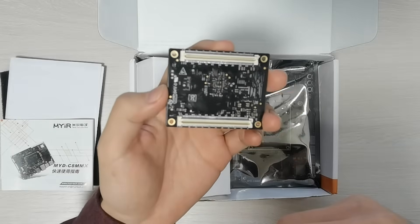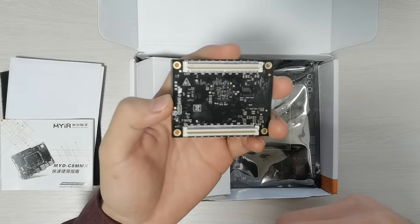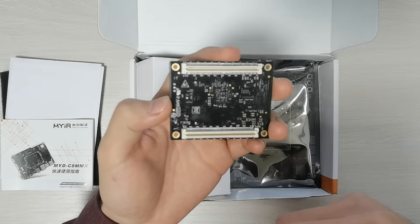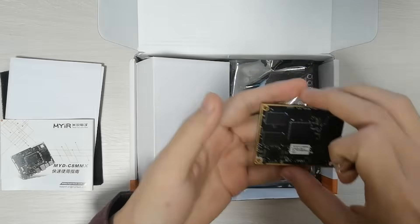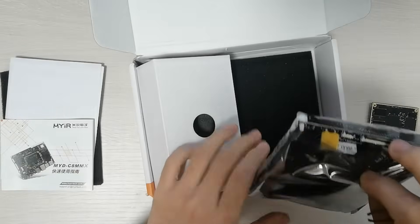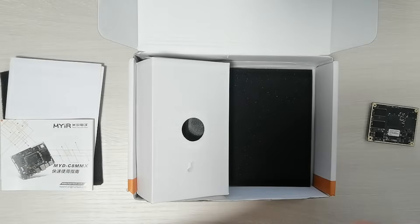A lot of peripherals are brought out, including MIPI CSI and DSI, audio input and output, PCIe, etc. The CPU module is an 8-layer design, and the carrier board is a 4-layer design.